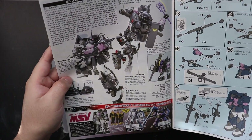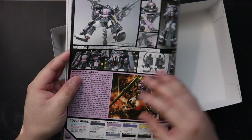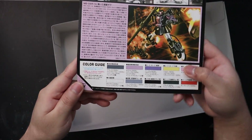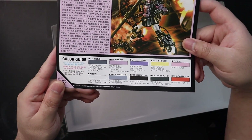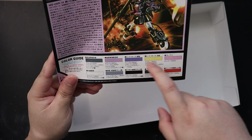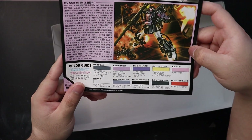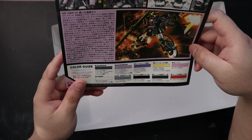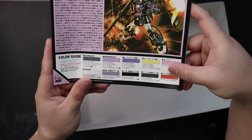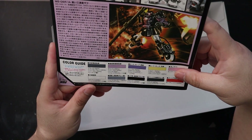What I'm interested in on the manual is the colors — the color guide. We are faced with 10 colors for this model kit, and I'm not sure if all of these are present on the plastic or if they will be painted or on the stickers.